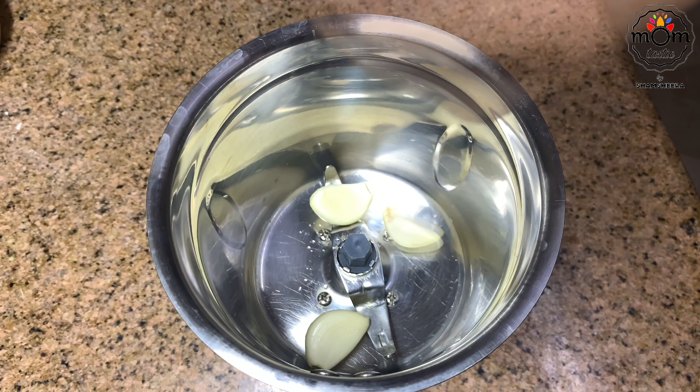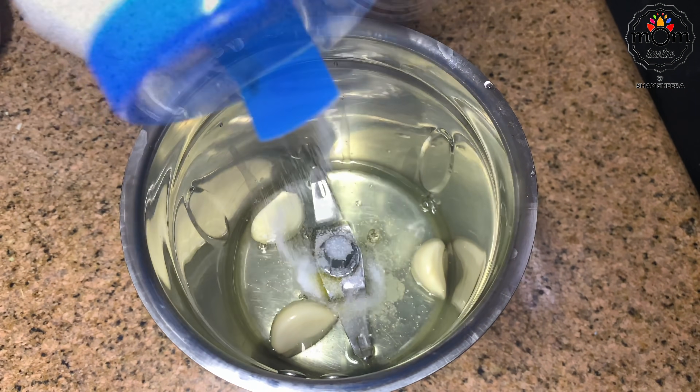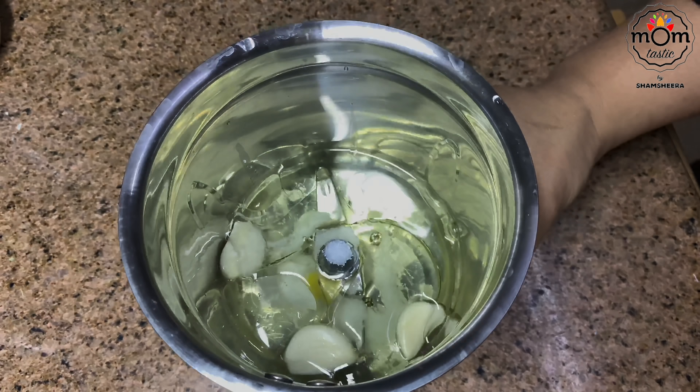For a quick garlic sauce, into a blender add three cloves of garlic, two egg whites, salt, and oil. Blend well until it reaches a thick consistency.